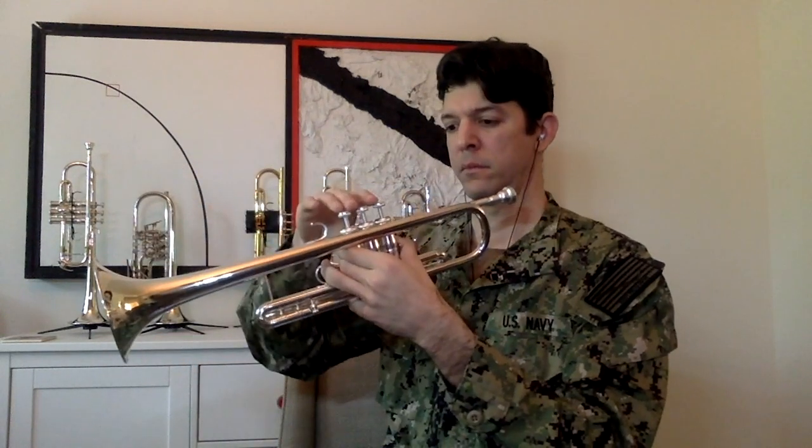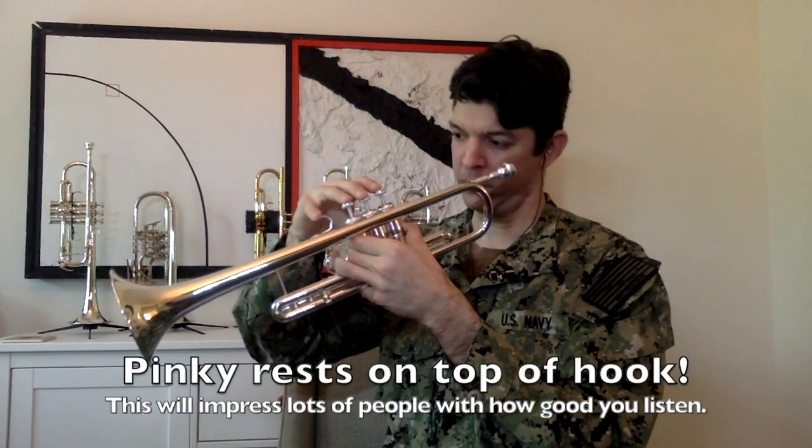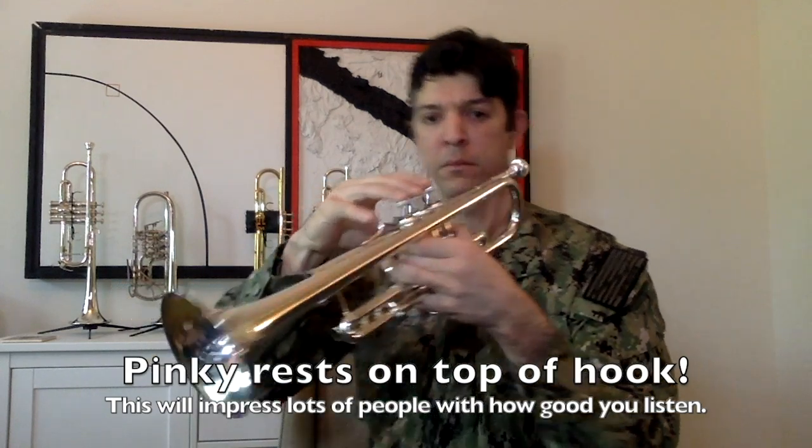Shake out your right hand. Create a natural curve. Set the index finger on one, middle on two, and ring on three. The pinky can go ahead and rest on top of the hook for now. Place your thumb in between the first and second valves below the pipe.